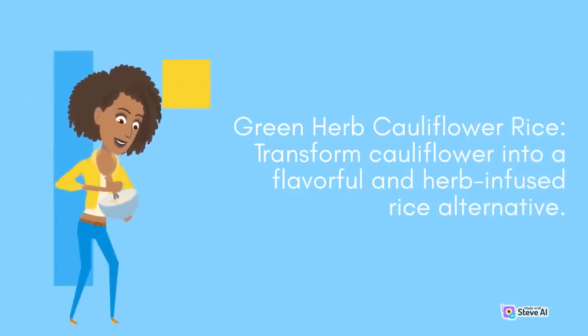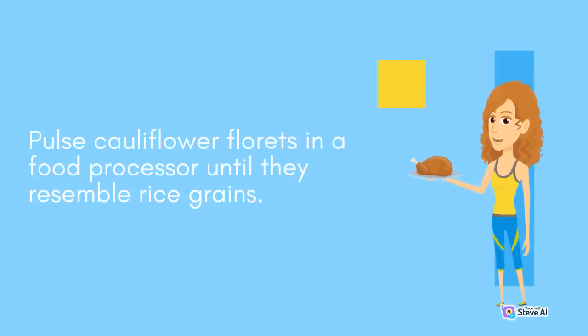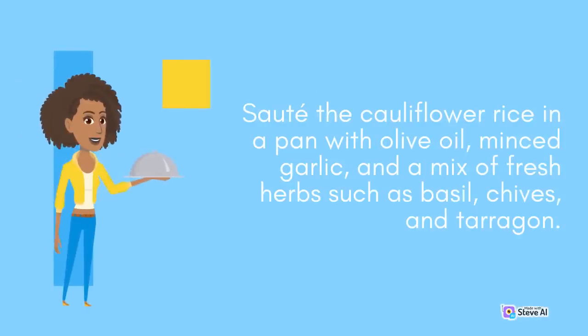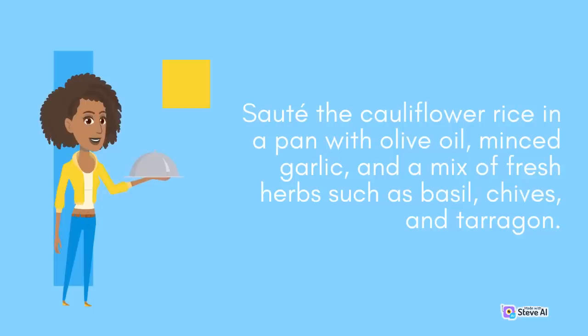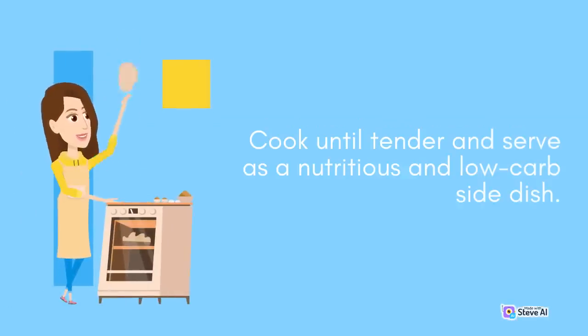Green Herb Cauliflower Rice: Transform cauliflower into a flavorful and herb-infused rice alternative. Pulse cauliflower florets in a food processor until they resemble rice grains. Sauté the cauliflower rice in a pan with olive oil, minced garlic, and a mix of fresh herbs such as basil, chives, and tarragon. Cook until tender and serve as a nutritious and low-carb side dish.